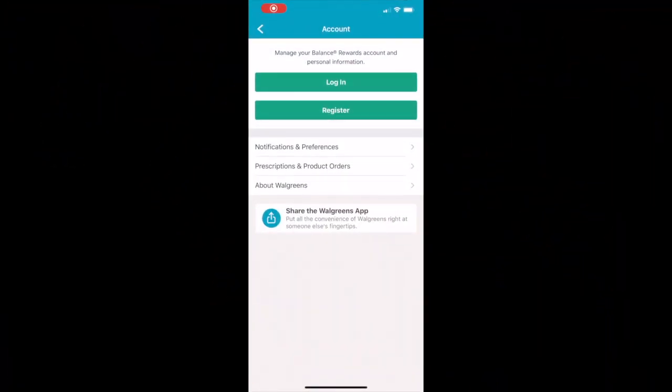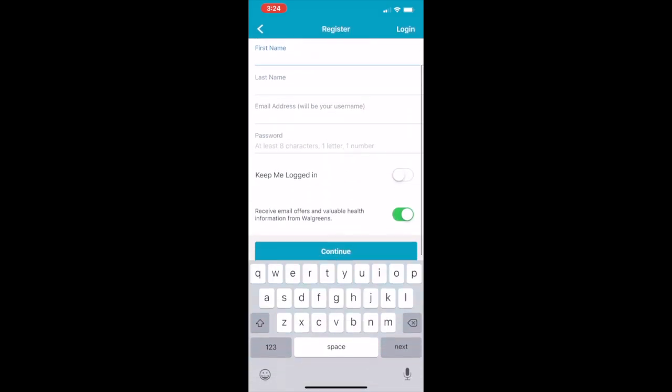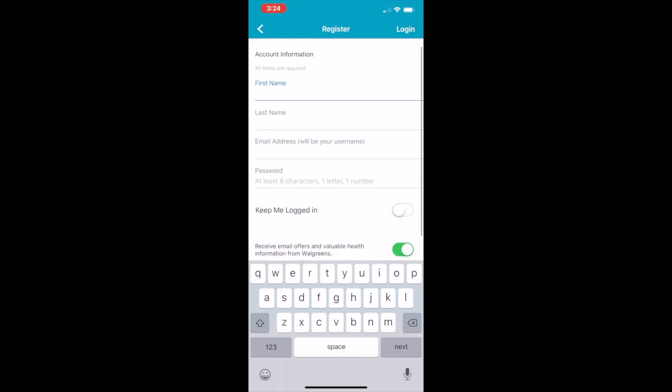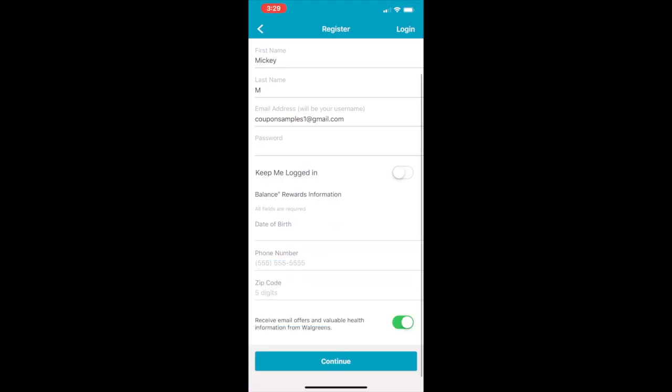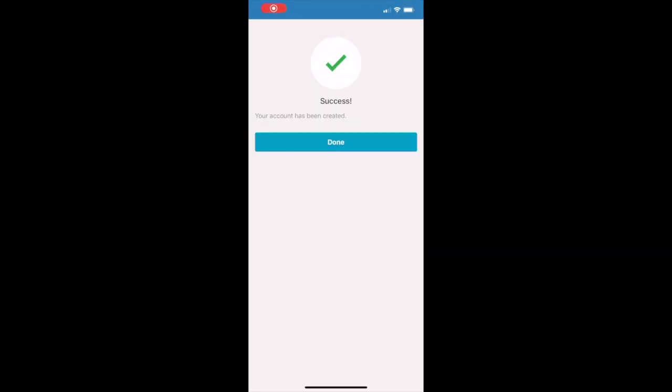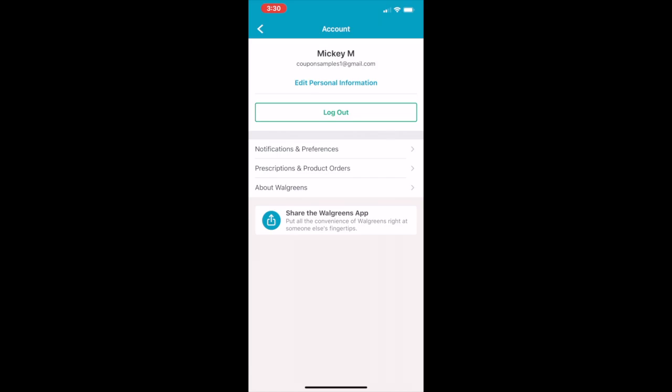Setting up a Walgreens account doesn't take much — just go to the app, press register, put all your information in, and press continue. Once you press continue, your account is created. You do have to become a Balance Rewards member because that is how you get your points, so make sure you do that.